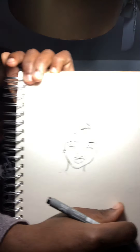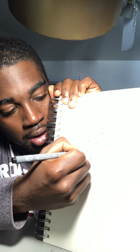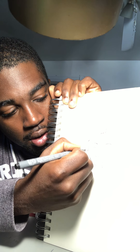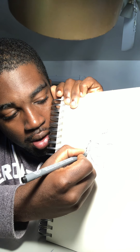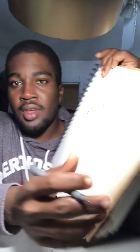I'll show you how I draw dreads. I don't know if you guys can see that so far. I'll show you guys a little bit more after I finish a couple more of the designs.